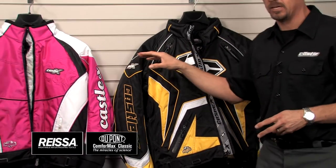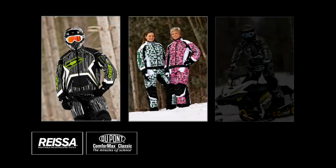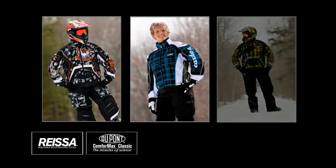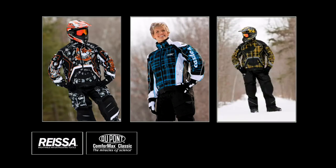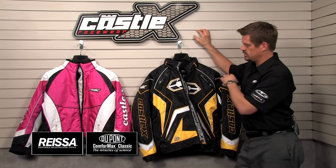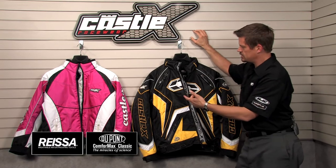This is also the jacket that you're going to see all of the image apparel in. The Switch Jacket is what we do all of our monster prints with. We do the Pixies on the ladies, we do the contrast, the blur, the phase — all the cool colorways that you see coming out of Castle X, this is the jacket we're putting it on. So this is our image line, but these are the standard models on the men's and the ladies' side of it.